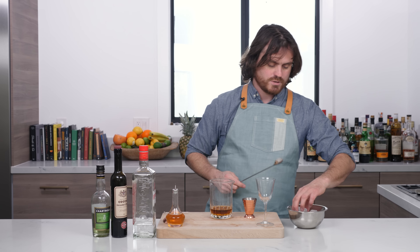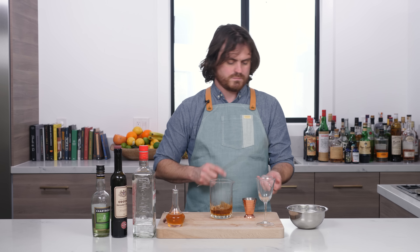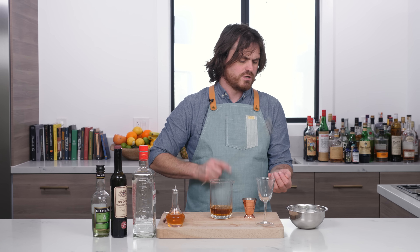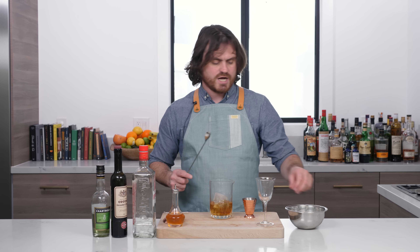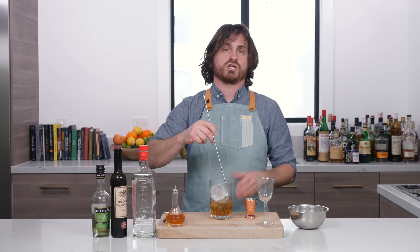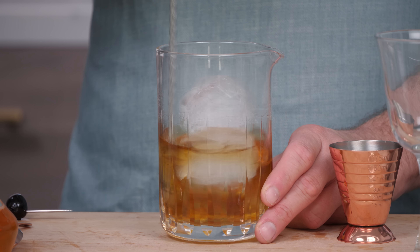We're gonna grab our spoon and do a little crack of the ice. You want to crack it at the beginning. People say, oh, when you put the little shards in there, doesn't it lead to over-dilution? And honestly, it does not lead to over-dilution. The reason is because these big rocks, when they come straight out of the freezer, are actually hard — it's actually difficult to dilute. So you want those little pieces in there to help the dilution.